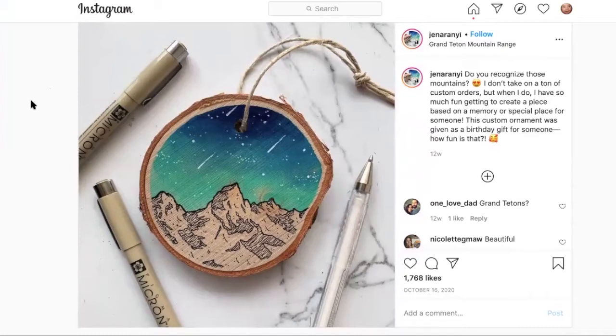Jen Arani has an Instagram account, a form of social media, where she shares a lot of the art projects she's working on. This is a really fun example of how she does really small pieces — on a little wooden ornament where she's done this beautiful mountainscape. Look at that sky, how it's got a shift in value from very dark blue down to a light blue.